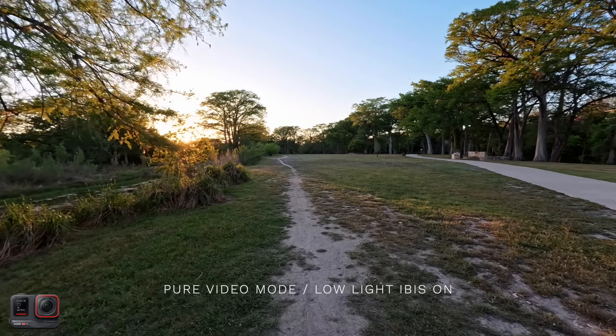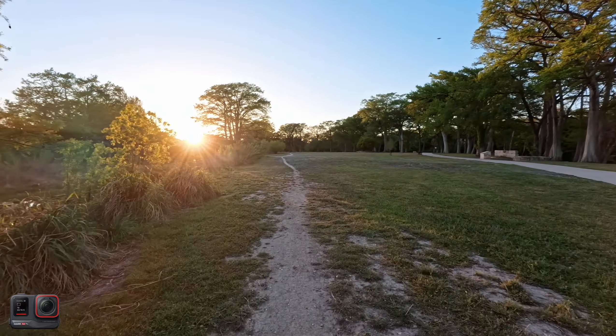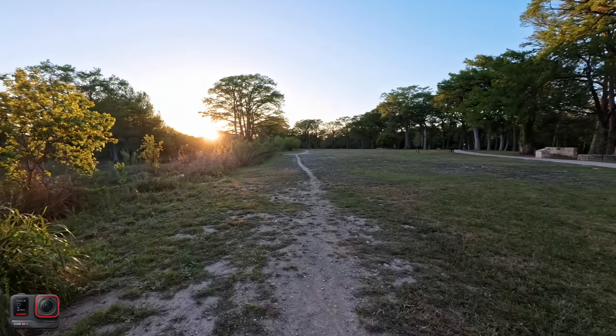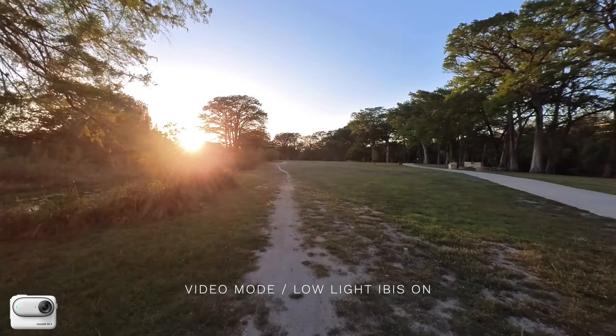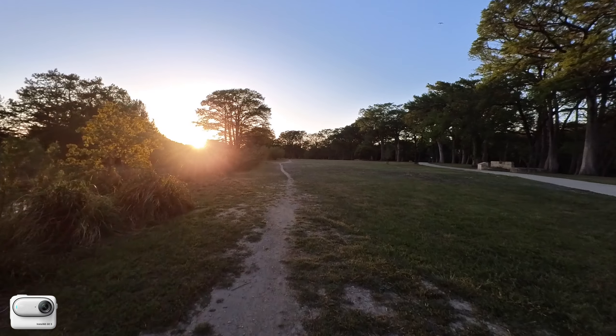This is the low light setting with low light stabilization on, walking against the sun.